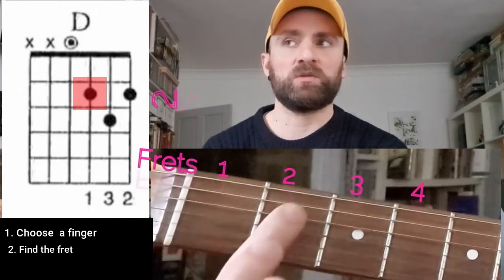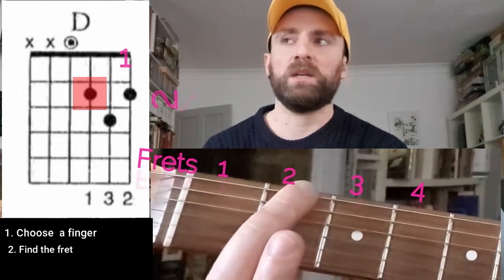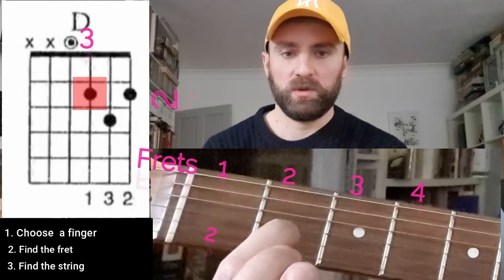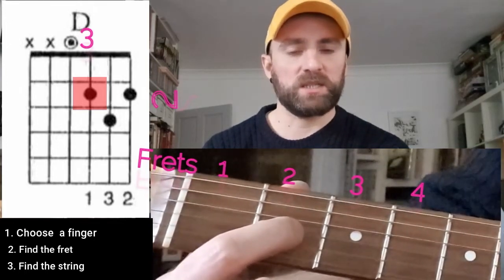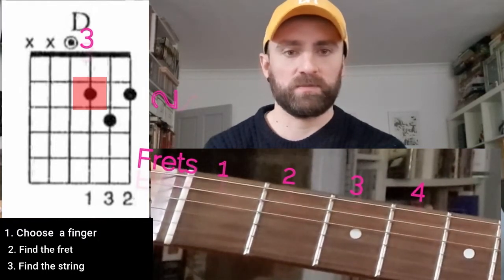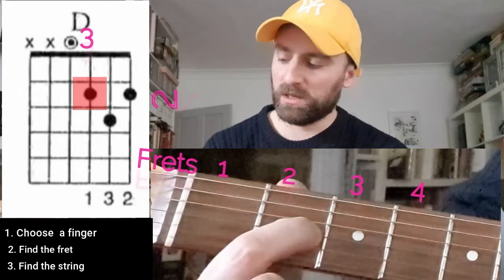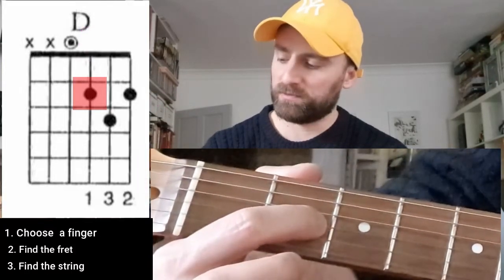In order to find the string, we need to count the strings. So if we look at the chord diagram: one, two, three. If we look at our guitar: one, two, three. Great. So we press the string with the top part of our finger, and we press a little bit before the fret — not in the middle, just a tiny bit before the fret. And we've got our finger down.